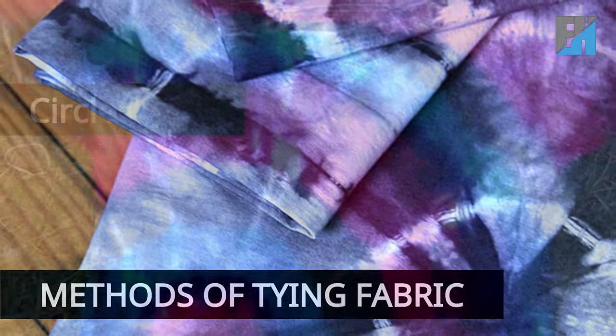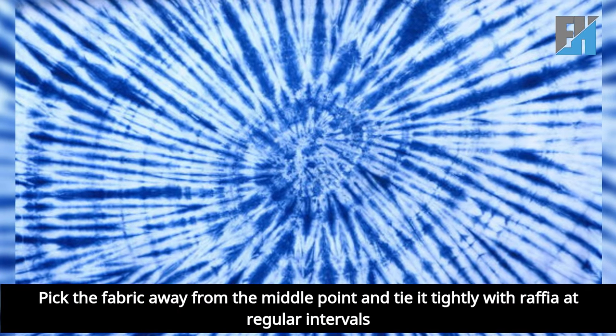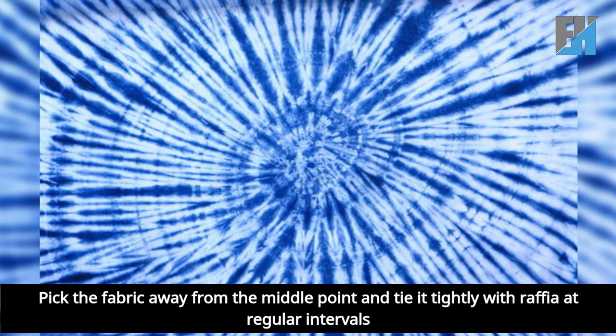Methods of tying fabric. Circle tying: pick the fabric away from the middle point and tie it tightly with raffia at regular intervals.